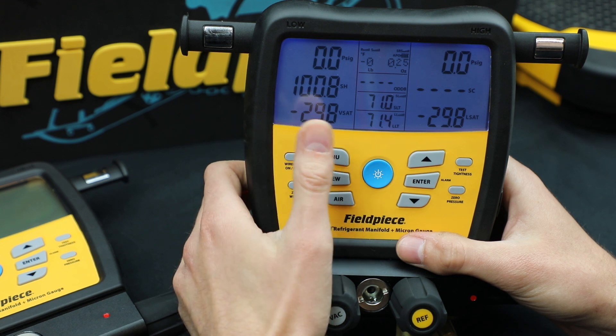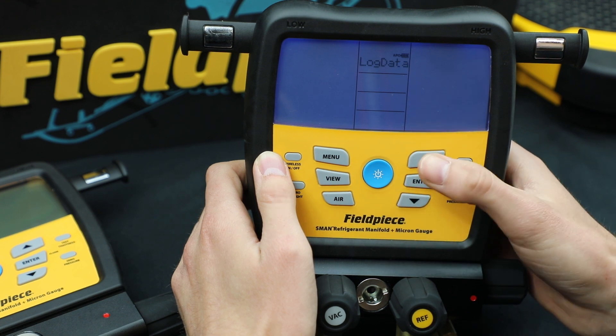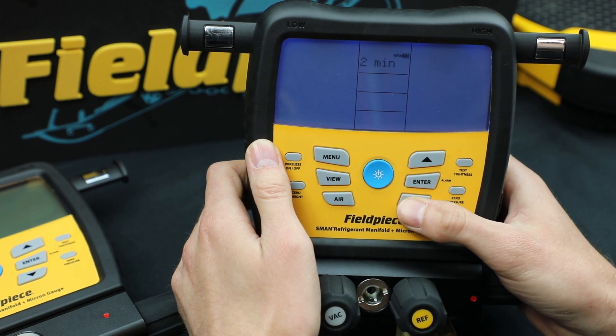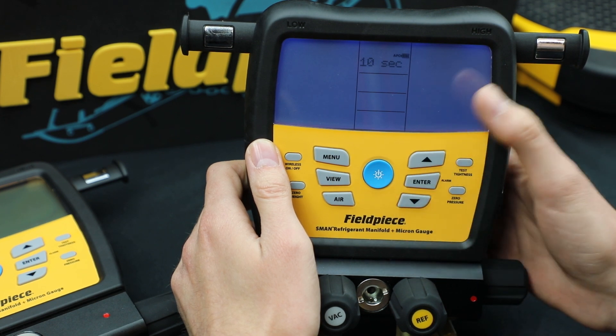The next feature I'll show you is the display backlight. I just go back to menu and scroll to backlight. Hit enter and once again you can change it. Let's say I want to save battery, so I'm going to make it 10 seconds.